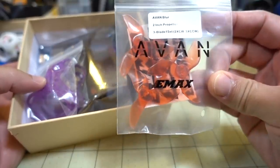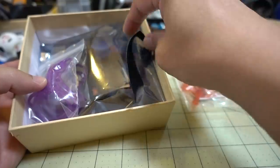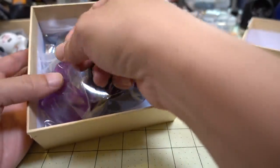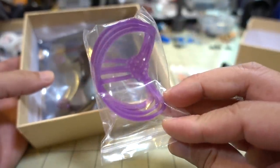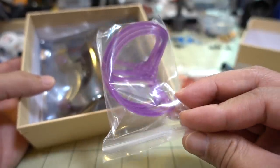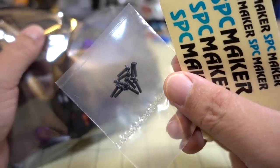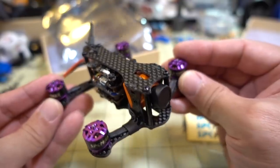Here's what you get in the box: you get the HQ props — looks like only one set of these 2-inch props from Emax. You get a battery strap, some prop guards so if you want to do some slow flights in tight spaces you can use those without getting the props in view, some M2 screws for the props, and some stickers.